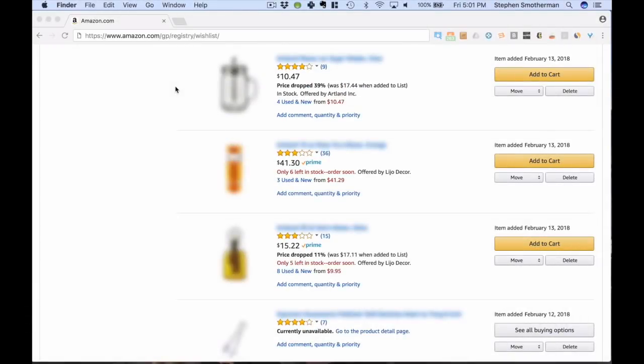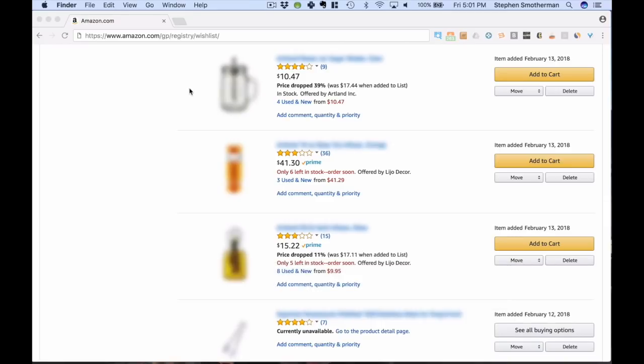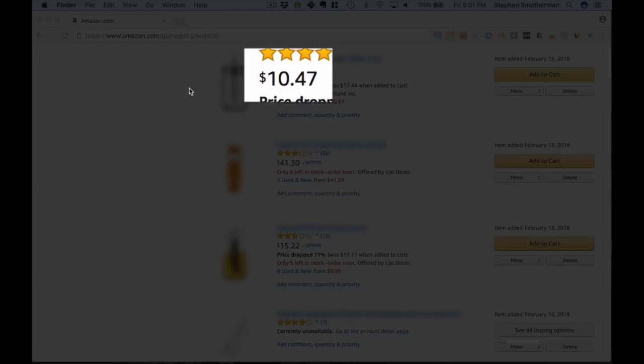I can do my due diligence and see if this 39% drop is a temporary price drop that's probably going to go back up. I use Keepa graphs to do that. If you're interested in learning more about Keepa graphs, you can learn how I use them at fulltimefba.com/readkeepa. I'll probably pass on that one — in fact, the price is under $12. Usually when any item on Amazon gets under $12, I will pass on selling it because there's not much profit left.